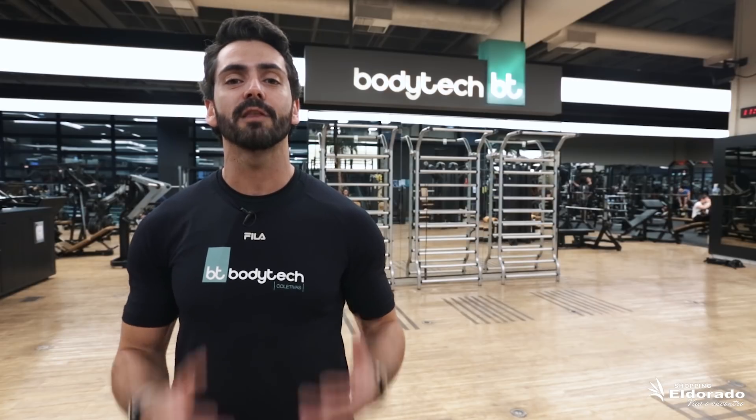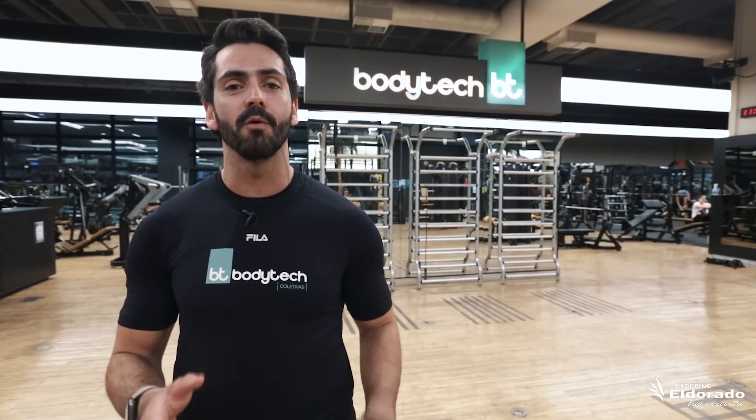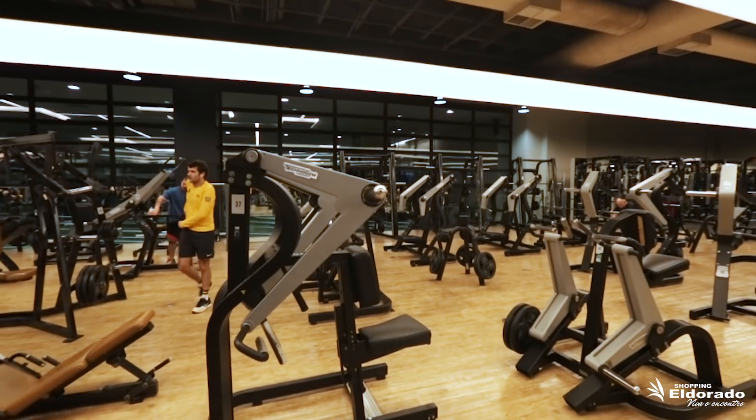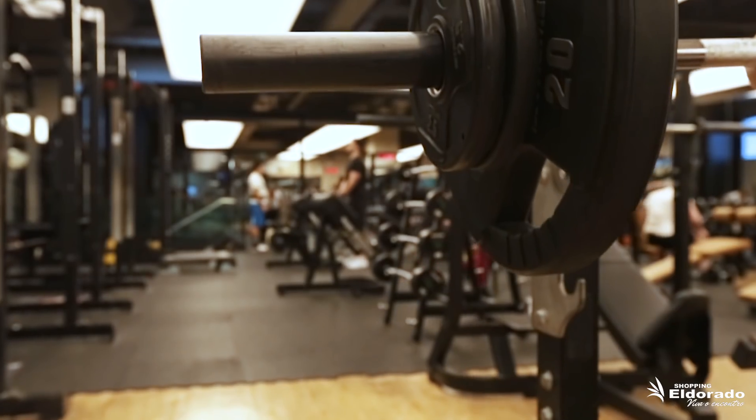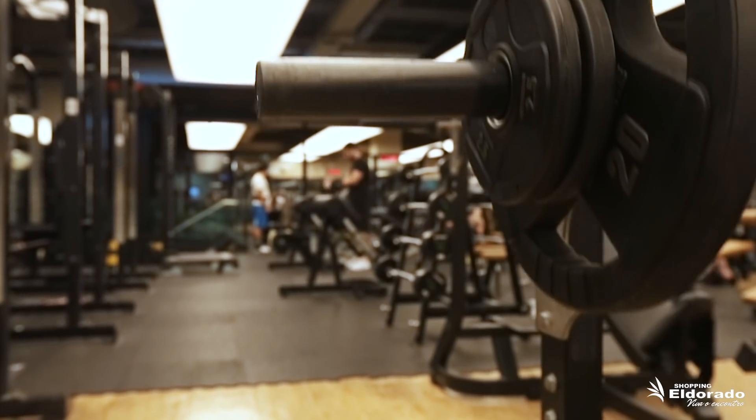Hoje eu vou ensinar um treino pra quem quer retomar as atividades aí pro verão e pra um projeto. Para fazer o treino, vamos começar por exercícios básicos que preparam o seu corpo pro treinamento. Aqui na Bodytech temos diversos equipamentos. Isso vai depender muito do seu biotipo e do programa que vai ser montado no seu dia a dia. O primeiro exercício escolhido hoje é o alongamento dinâmico, que vai preparar o seu corpo pro programa de treino.